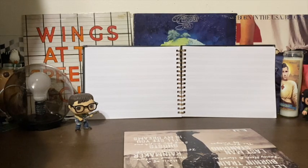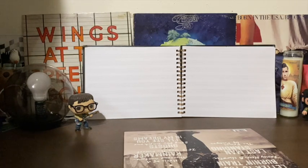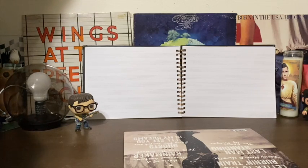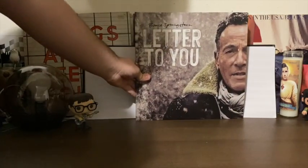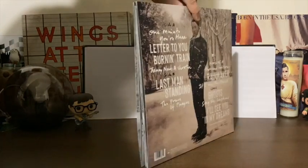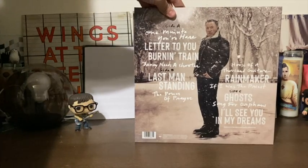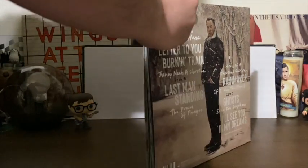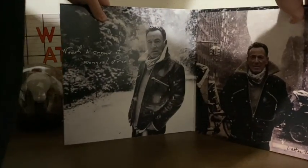Hi and welcome to Behind the Grooves. Today I'm going to be looking over a 2020 album — a record that came out in the midst of the COVID-19 pandemic. Springsteen and the E Street Band dropped their first album of the decade last year: 'Letter to You.' This was recorded after a long period of writer's block for Mr. Springsteen, and is also the first E Street Band album to feature Jake Clemens on saxophone, taking the place of his late uncle, the Big Man, Clarence Clemens.